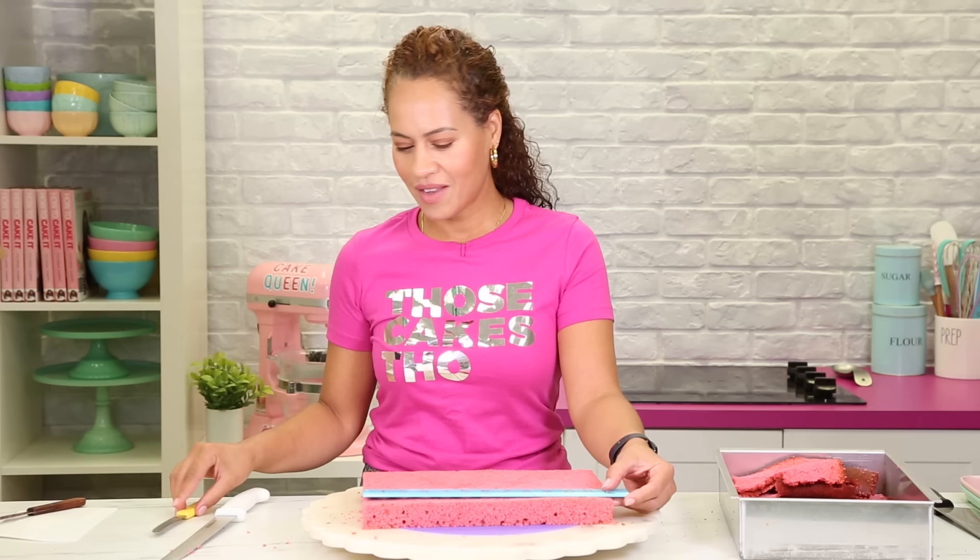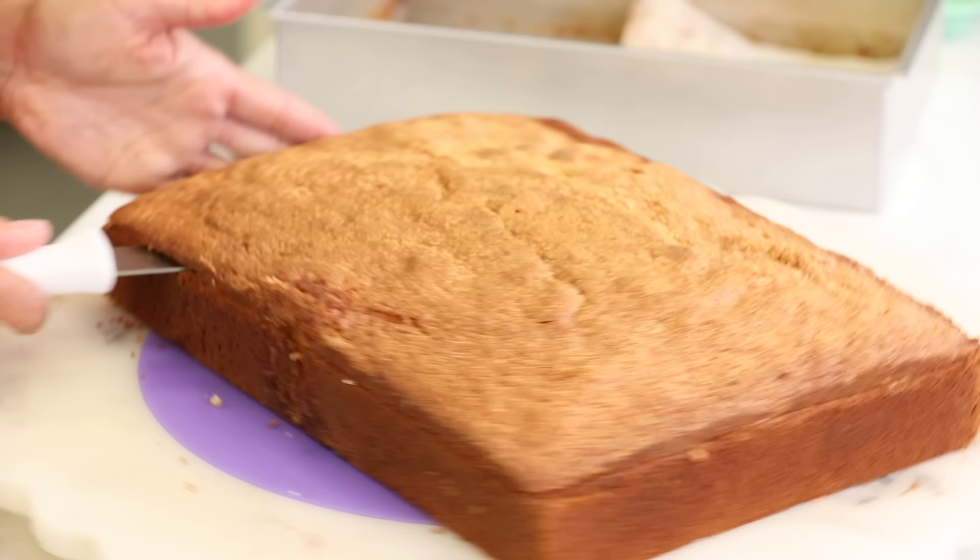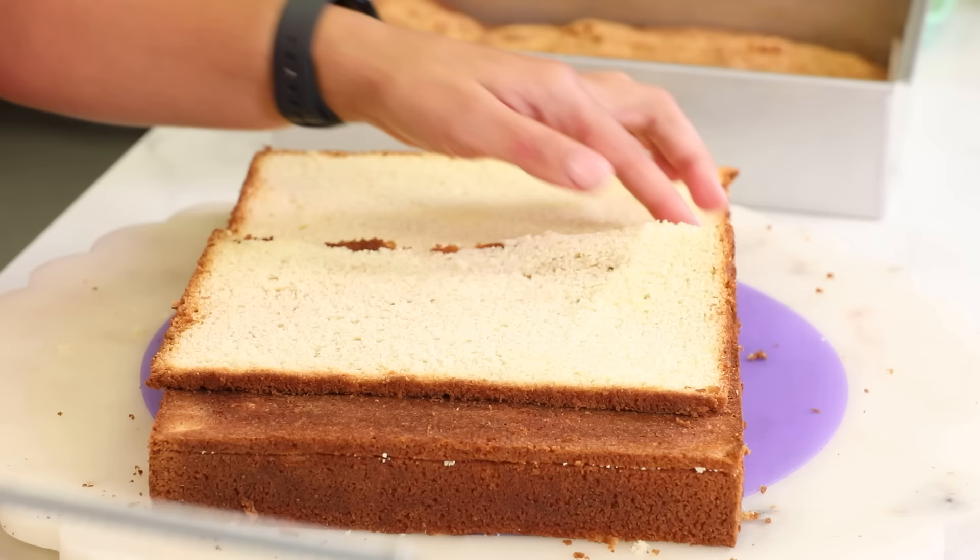Have you ever had a strawberry muffin? That's what it tastes like. So here I have the vanilla cake and I'm going to do the same thing again.